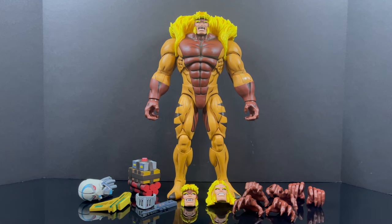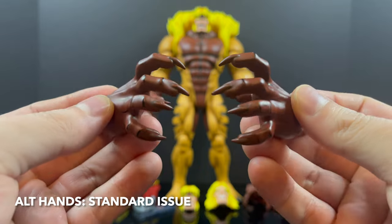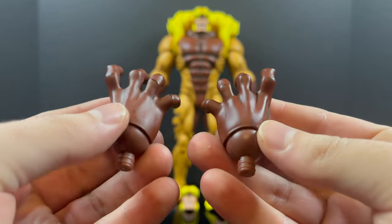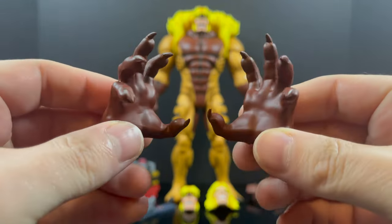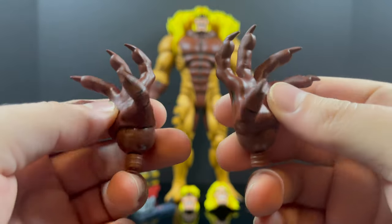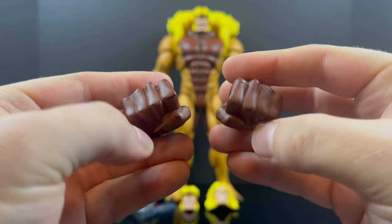Hope you guys have X-Men: The Animated Series queued up on Disney+, because we've got some alternate hands. These are standard issue hands — whichever figure you get, you'll get these specific hands. You've got some very dramatic clawed hands — those are nice. You also have some expressive clawed hands, and you have some fisted hands. All of them have that really cool cell shading.